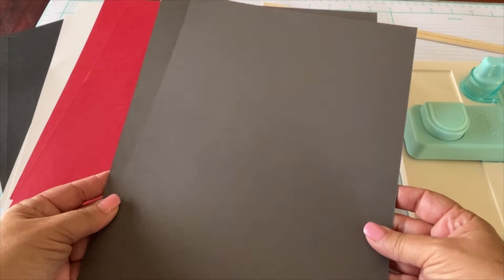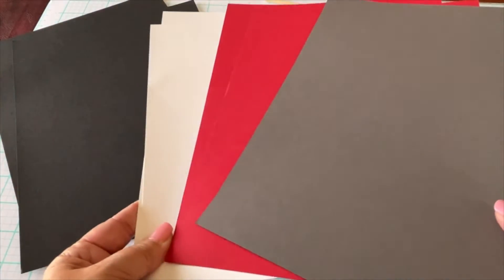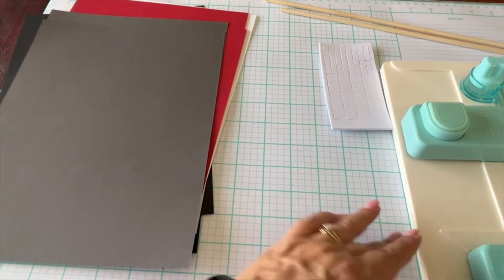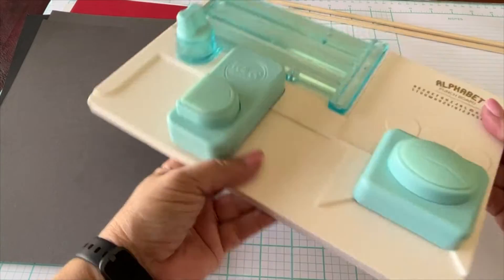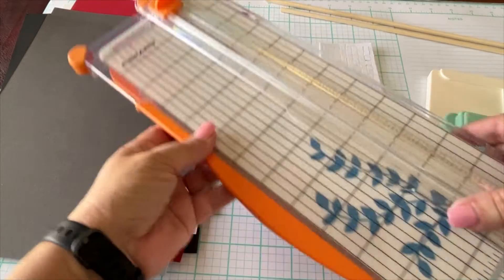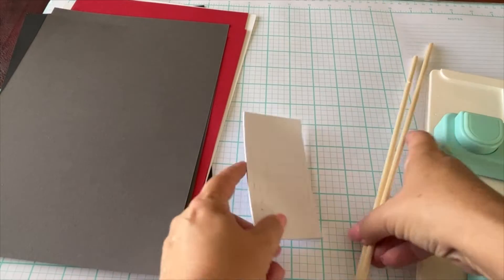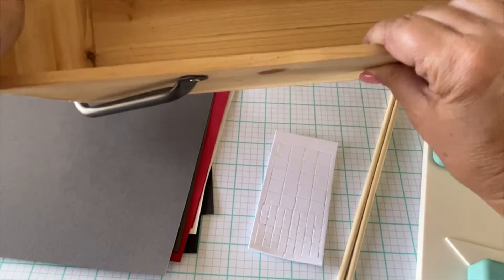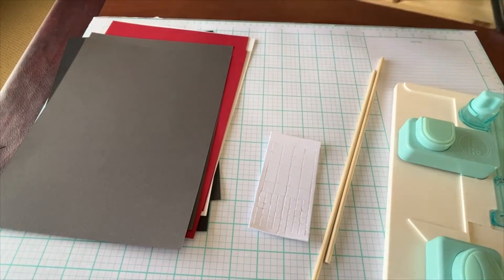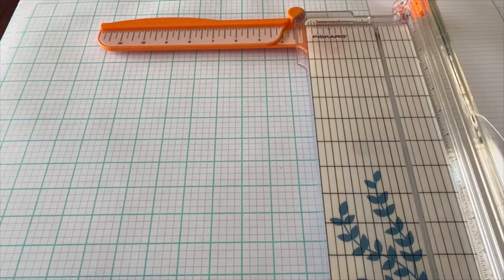Hello everyone, thanks for joining me today. I have a really cool project to show you — we're going to be decorating a card box for a graduation. I'm showing you a couple of tools you'll need to assemble, including the Fabulous Cut cardstock paper. We've got a box, some paper, We Are Memory Keepers letter board, some dowels, and some pop dots.